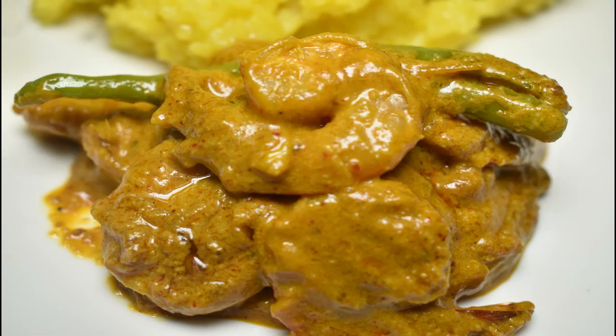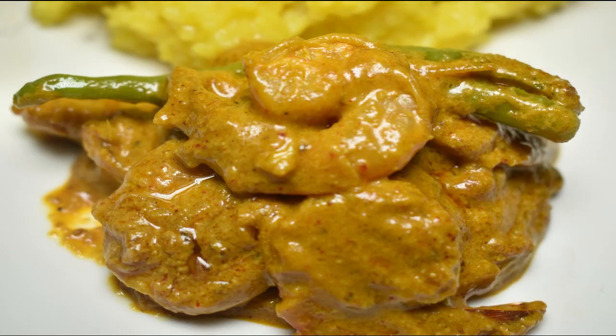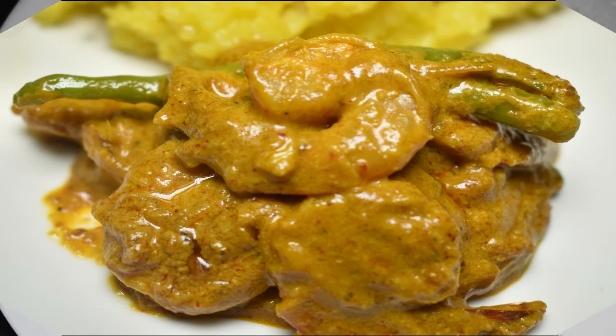I am going to share this recipe as a request from a subscriber. If you also want to know such a recipe, please tell me in the comment section and I will share that recipe with you. So let's see the prawn curry recipe.